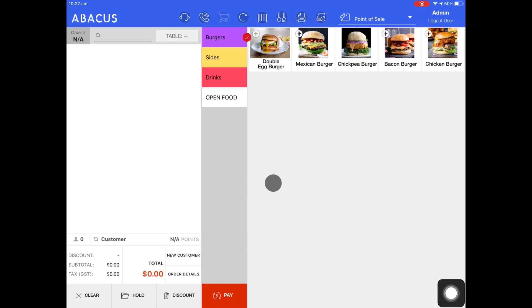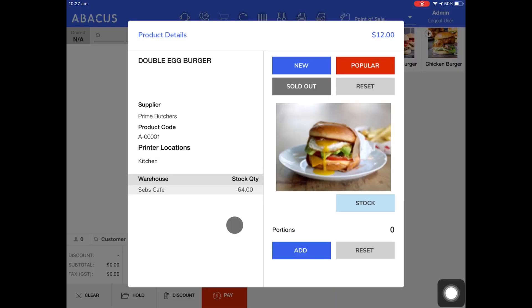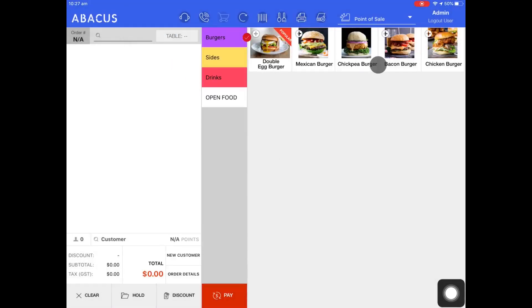Next, I'll show you how to mark a product as popular. To do this, I'll hold my finger down on the product again. And from the product details screen, I'll just tap popular. You can see on the top right of the product that it has a popular symbol attached now.